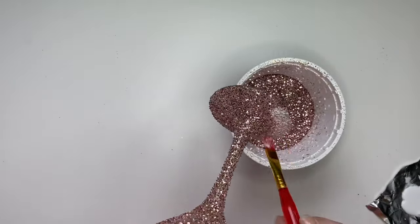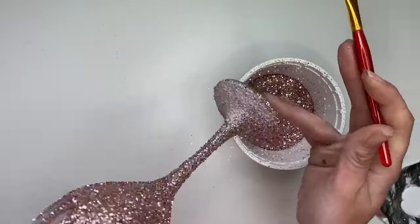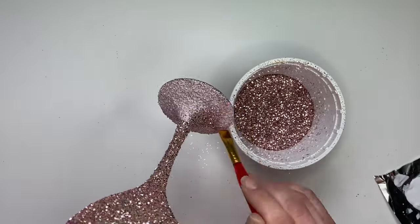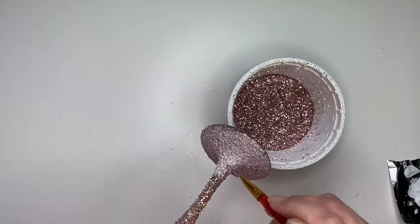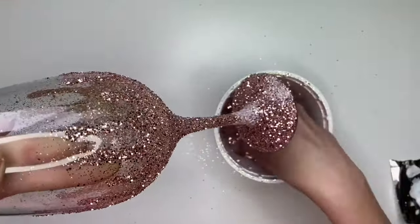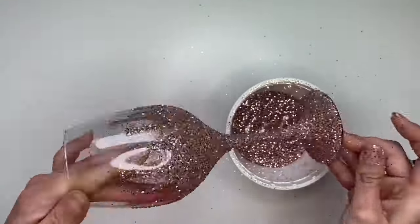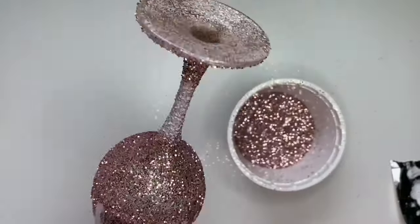I waited about three hours before the Mod Podge was fully hardened before starting my second coat. Again, you're going to want to work with a thin layer of Mod Podge. Now that we have the first layer of glitter down, you'll have more time to work with the Mod Podge so you can cover the base before adding the glitter. Do the same working from the base to the stem to the bowl.